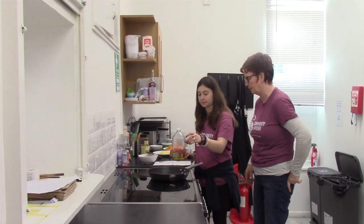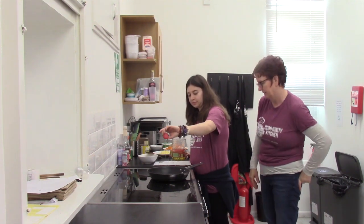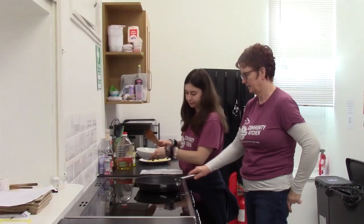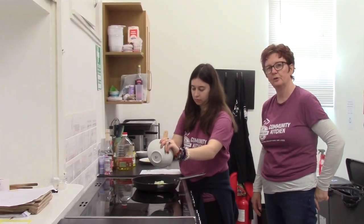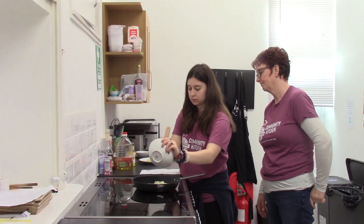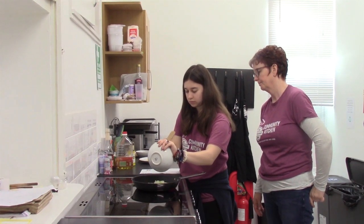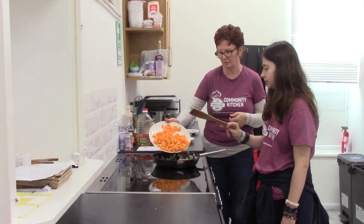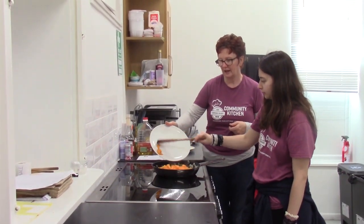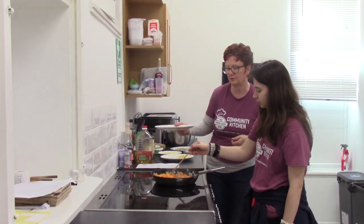First of all, we're going to put a little bit of oil in the pan. Add a little bit, give it a stir, and cook those until they soften. Now we're going to add the butternut squash and cook that until it starts to soften as well.